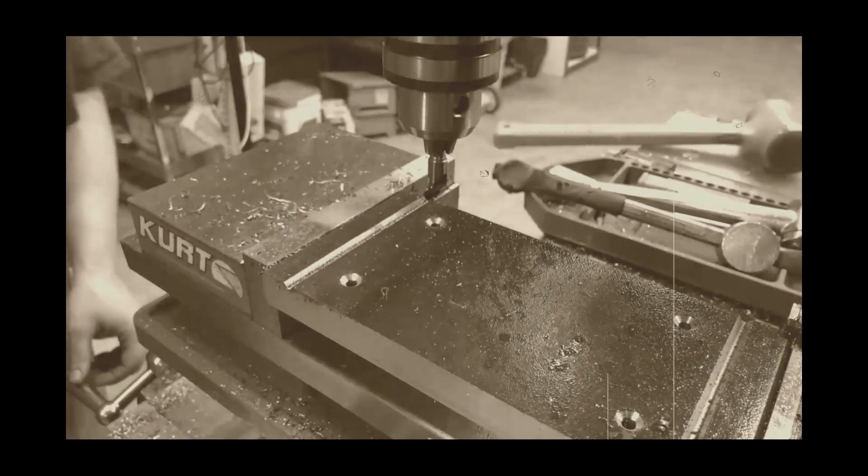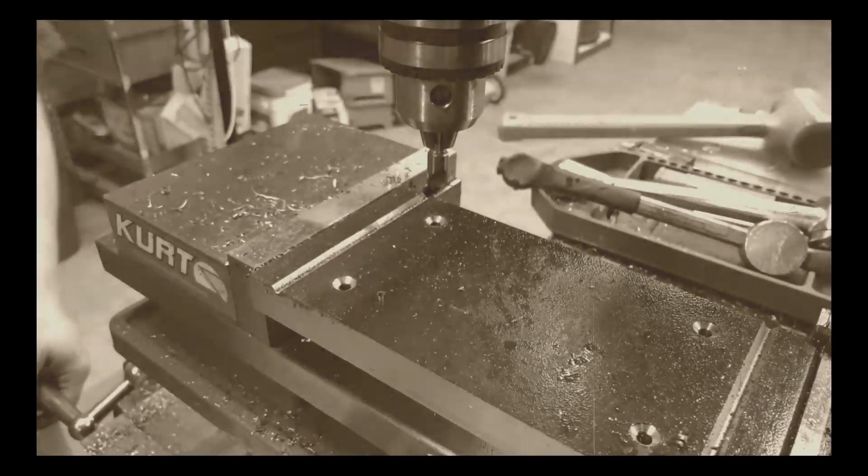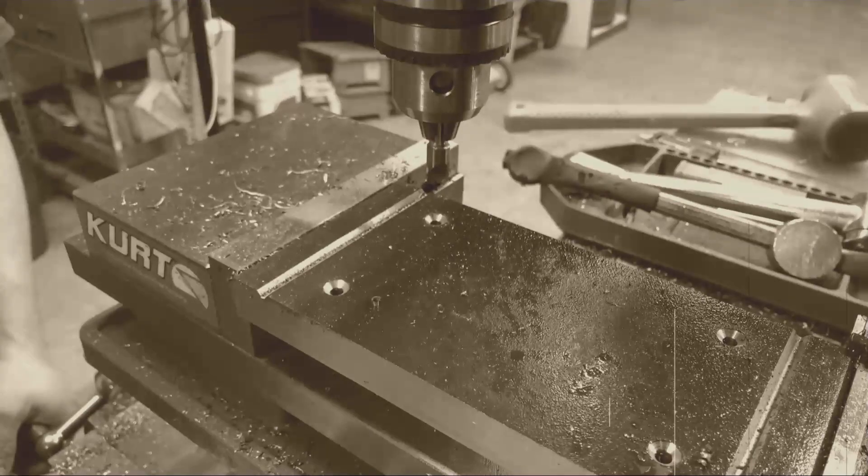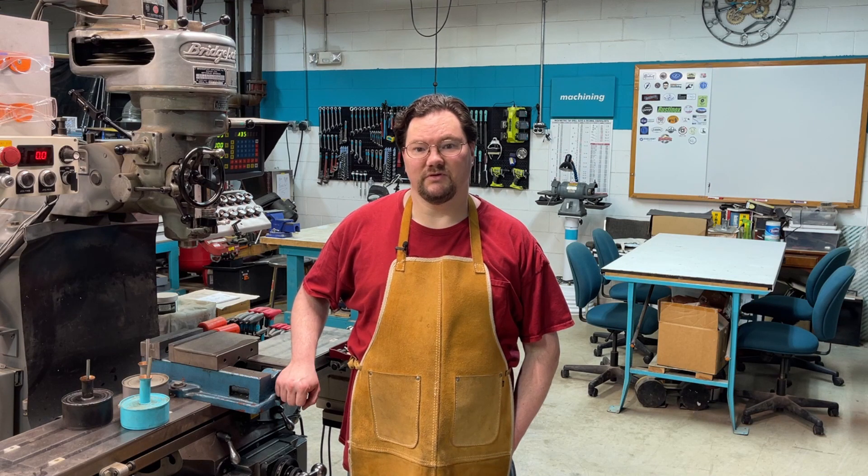All right, that's got it. I'm going to do this three more times, and next thing we'll have to do is some lathe work. Hi, I'm Billy and this is Knox Machining. Welcome to the shop.